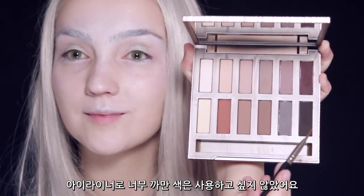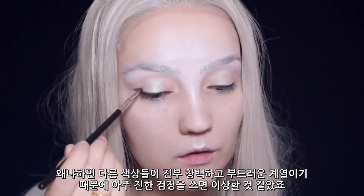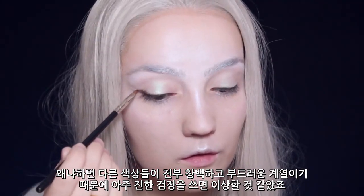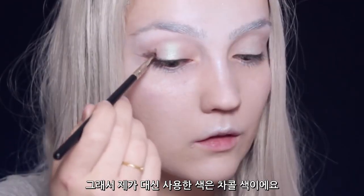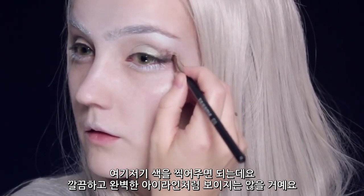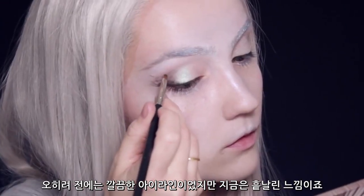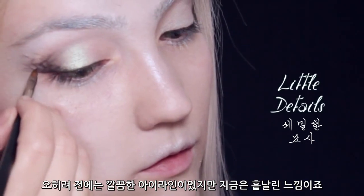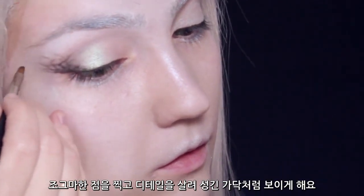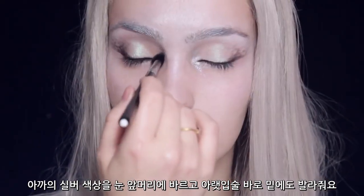For the eyeliner, I don't want to use a pure black because everything else is so pale and muted — it's going to look a little bit odd. So instead I'm going to be using a charcoal, and what you want to do is dabble it on. It's not going to look like eyeliner that's neat and perfect; if anything, what you want to do is make it look like eyeliner that was once neat but then got blown away. Apply the little dots and then add the little details to make it look a little more wispy.